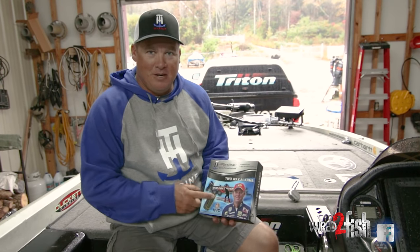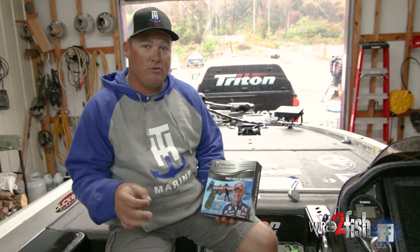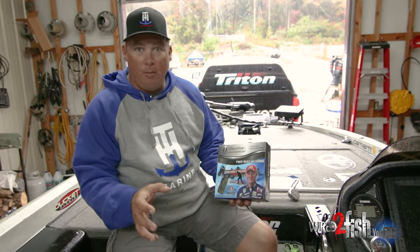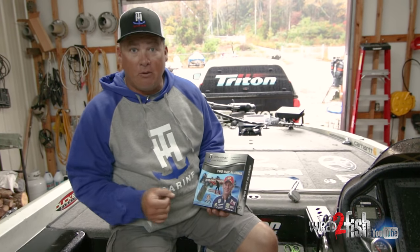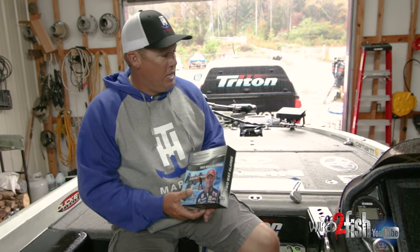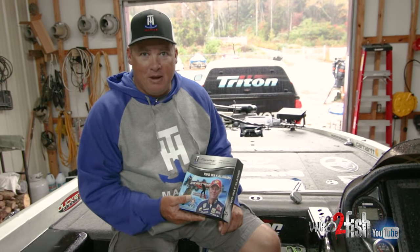But this two-way alarm system is the deal. I carry $20,000 to $25,000 worth of inventory on my boat pretty much at all times — 40 to 50 rods, my tackle, those old baits that you can't replace. The two-way alarm system: if you bump this boat, the alarm goes off and I know somebody's in it. There's no way you can bust through this locker bar and get through the alarm system without me knowing about it.